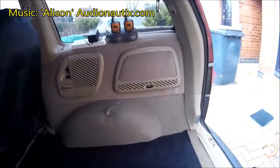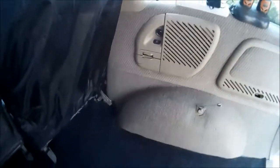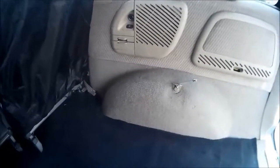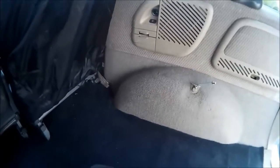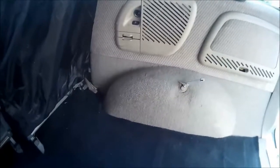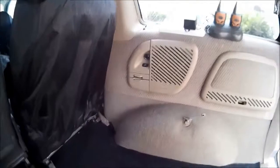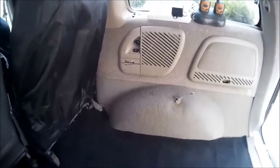Well, here we are for stage one of the van refit 2016. There's not going to be much of a change in design — it's just a start again more than anything, with maybe better wearing materials than I used before. This is the driver's side of the van, and this is where the bed and seating kind of goes, with the cooker behind me.